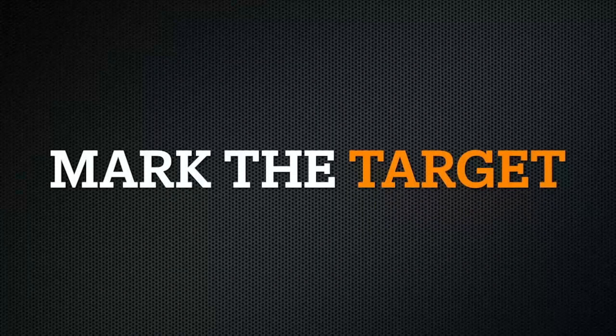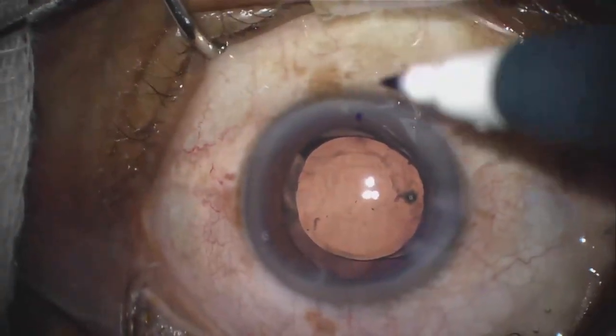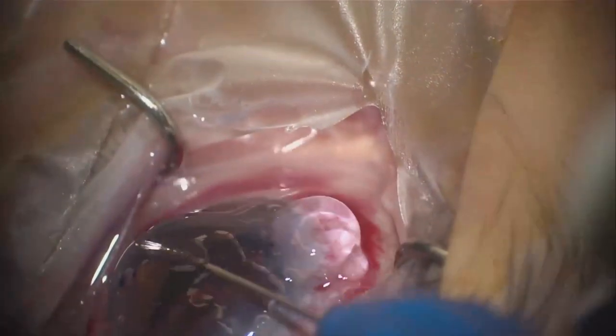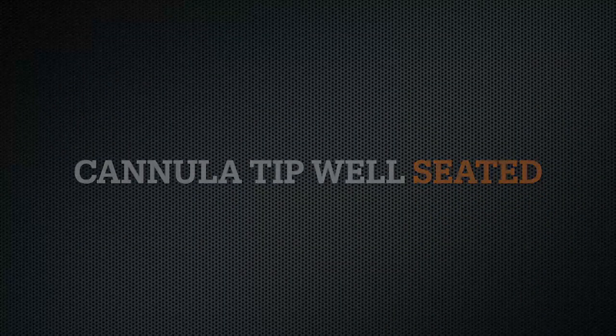Starting at 3 to 4 o'clock hours from the corneal entry site, which I like to locate and highlight with a marking pen for easy identification when inside the eye. Making sure that the AC is not overinflated with viscoelastic, which can flatten Schlemm's canal and make entry more difficult. And making sure that the cannula's beveled tip is advanced through the TM and is well-seated in Schlemm's canal, with the TM visible over the beveled tip of the cannula of the Hydrus Micro Stent delivery system, before advancing the tracking wheel to insert the Hydrus Micro Stent.